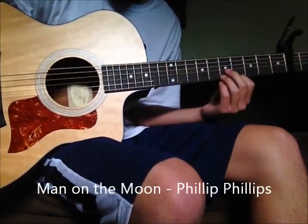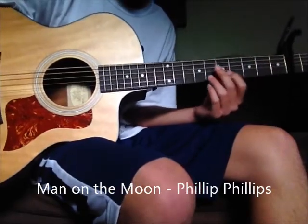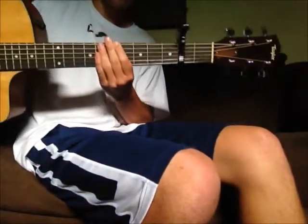Hey guys, this is a tutorial on how to play Man on the Moon by Philip Phillips. Standard tuning, capo on the second fret.